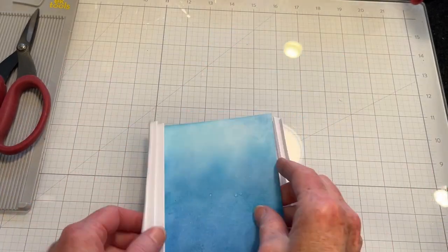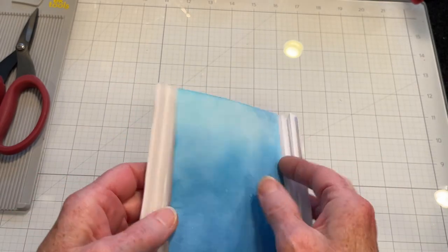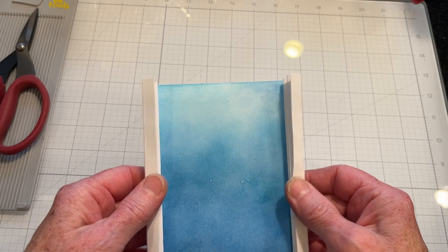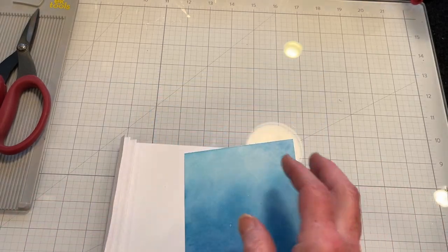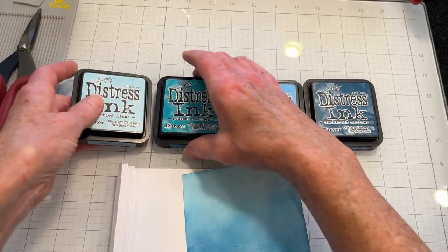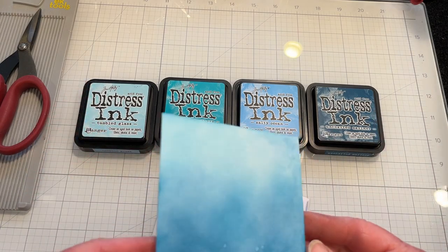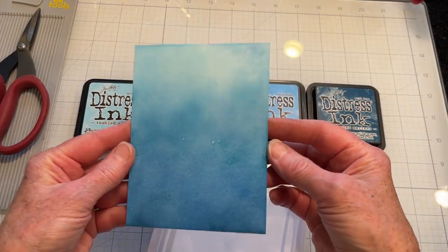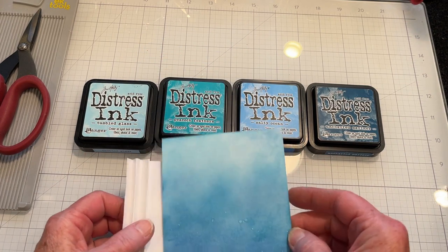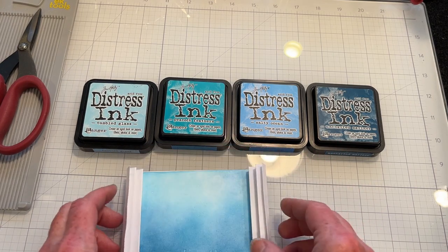I've inked up my background panel and I'm ready to glue it down. I prefer to use a separate panel in case I mess things up. These are the colors that I used — distress inks in Tumbled Glass, Peacock Feathers, Salty Ocean, and Uncharted Mariner. And then I took a shimmer spray and gave it a couple of shots. I'll go ahead and glue that down and be right back.